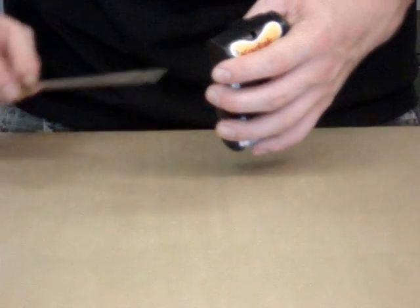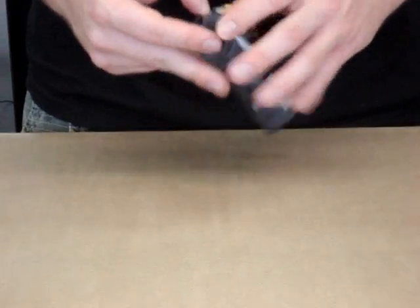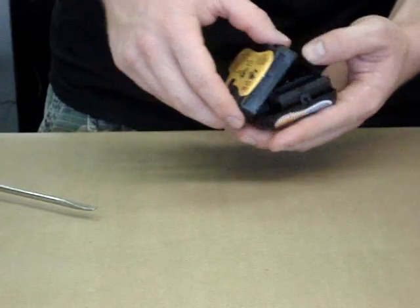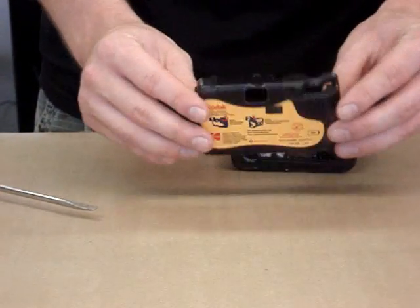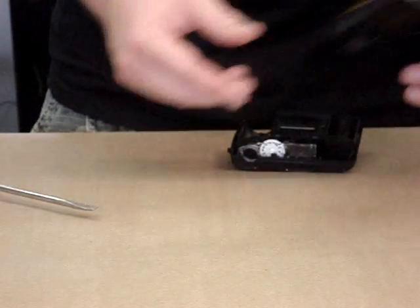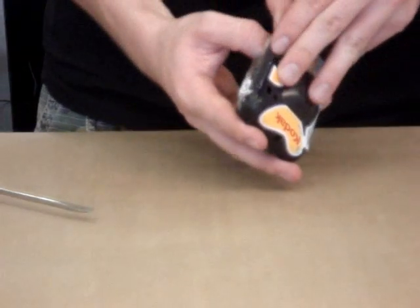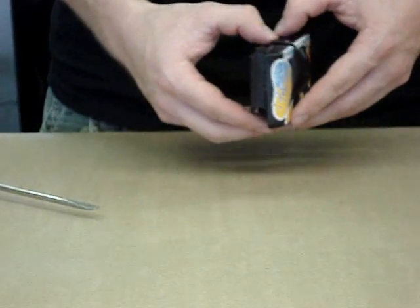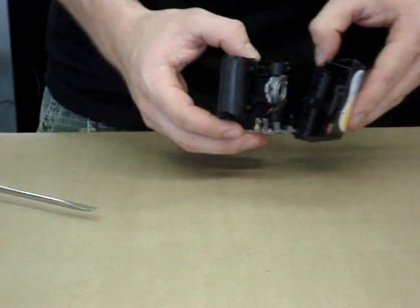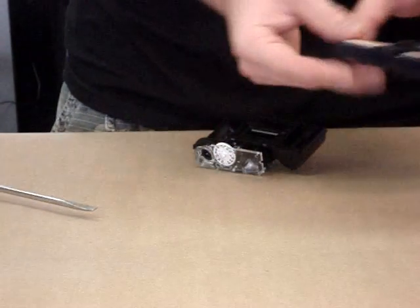Now it's time to pry open the outer casing for the camera. Here is the back, and the front casing comes off quite easily. We will set that to the side.